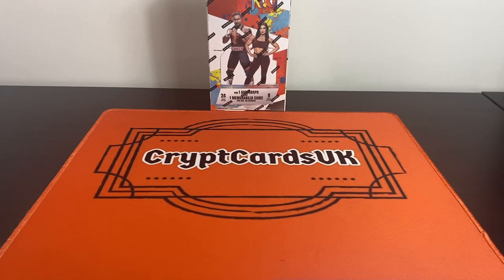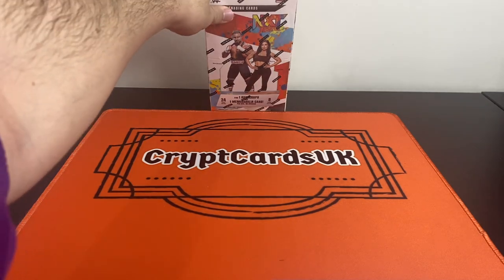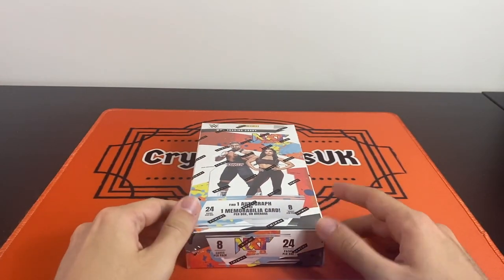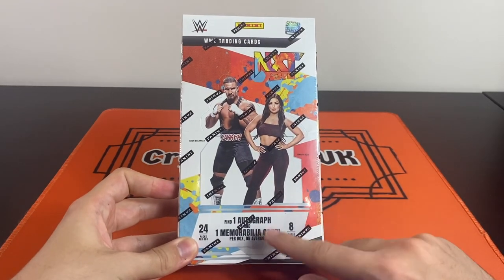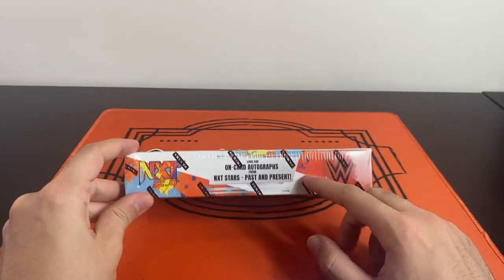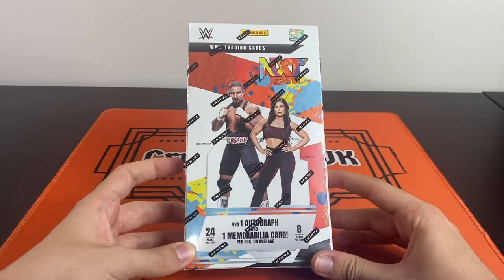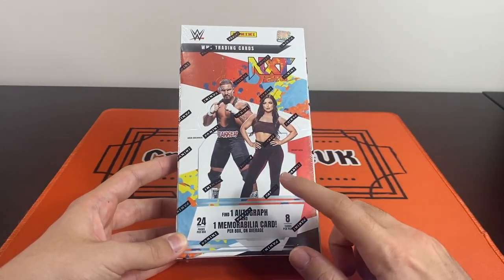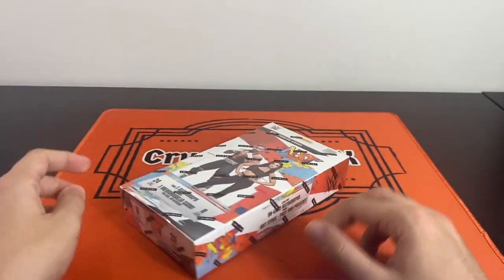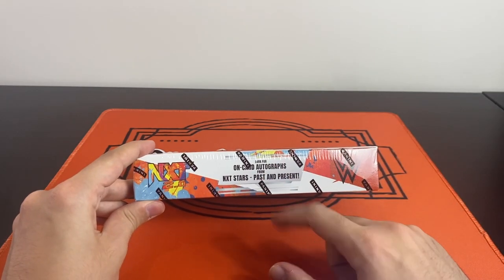What's going on YouTube, this is Robbie aka Crypt Cards UK, back today with another video. This time we have the new WWE NXT trading card box. It's a pretty stacked box — 24 packs per box, eight cards per pack, one autograph and one memorabilia as well, which is pretty nice. On-card autographs is what we're looking for from NXT stars past and present.